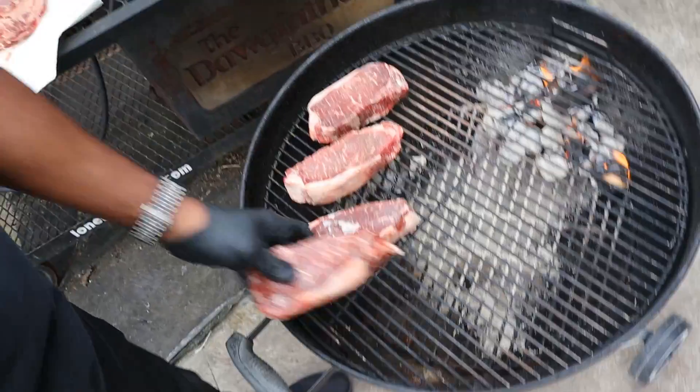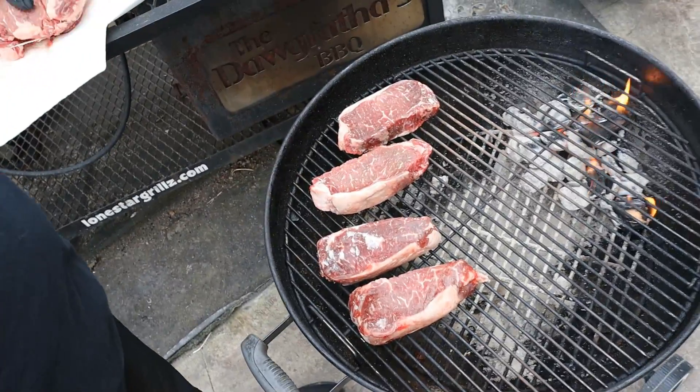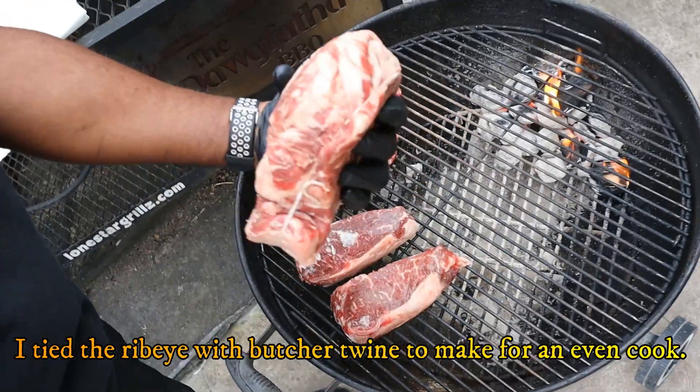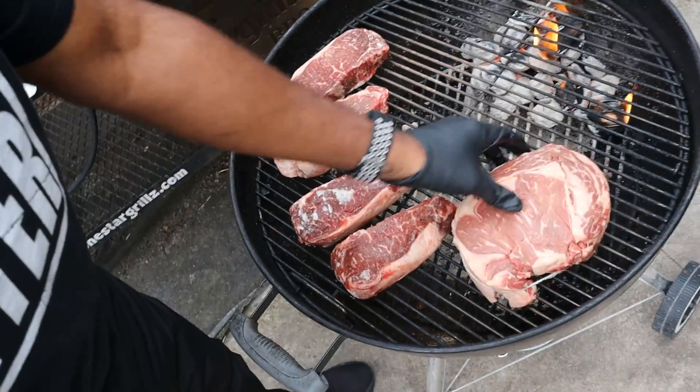We're going to finish them off trying to get them off the grill around 125-128 or so. Look at this ribeye! So anyway, we're going to put this on here. I'm burning with some hickory wood today - I like that hickory sweetness. We're going to smoke this bad boy up to about 110 or so and then we're going to get to the good stuff.